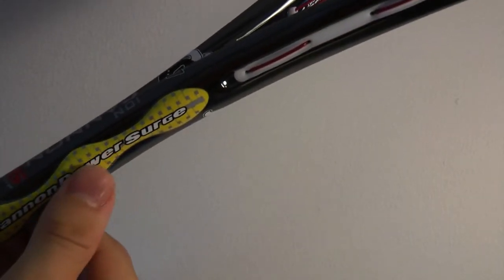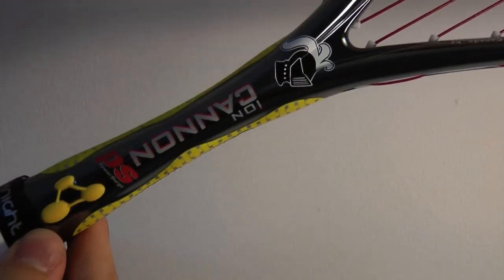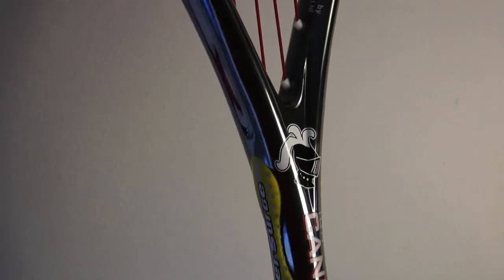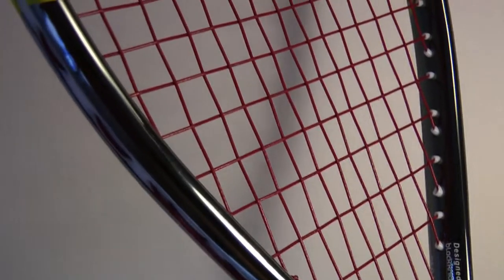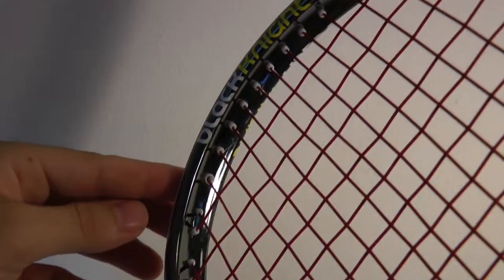The Iron Cannon PS weighs 135 grams and due to its even balance, it feels true to that weight during a swing. It has a 500 square centimeter string surface area, which is pretty standard, although slightly larger than most control-oriented frames.